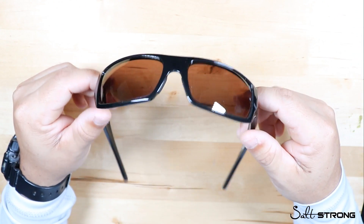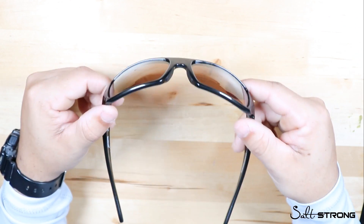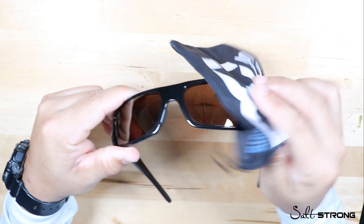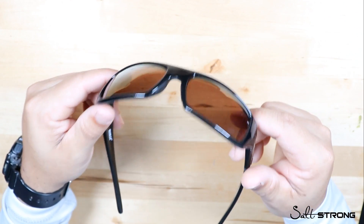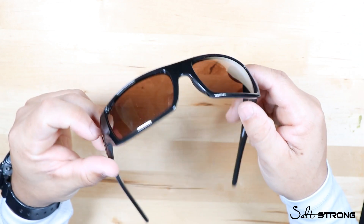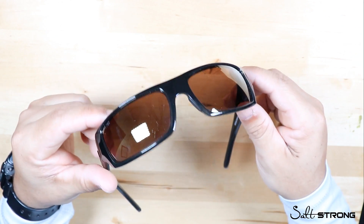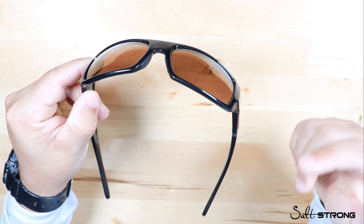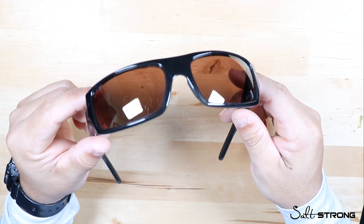Another pro is the scratch resistance on the lens. I'm constantly wiping these off on the water because I don't like fingerprints or water droplets, and wiping saltwater off lenses can definitely lead to scratching. I haven't noticed any scratching on these at all. I've had them for a little under a year and I'm out on the water two to three times a week, so they get a lot of use and they're holding up very well.